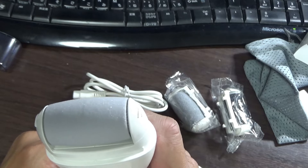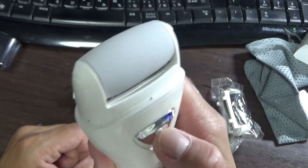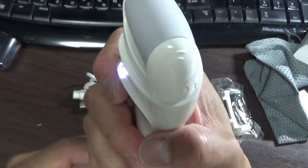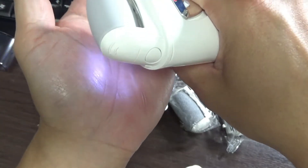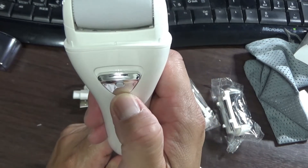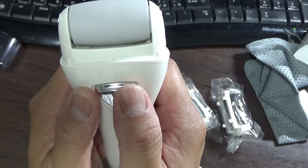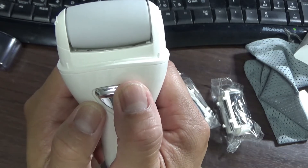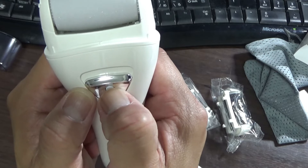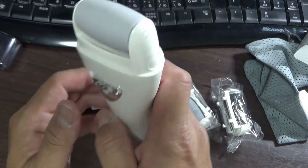Let me switch it on for the first time. It's pretty loud — it's definitely a file, and there's a light. It has two different speeds: speed one and speed two. To turn it off, press the button in the middle. That's how you turn it off.